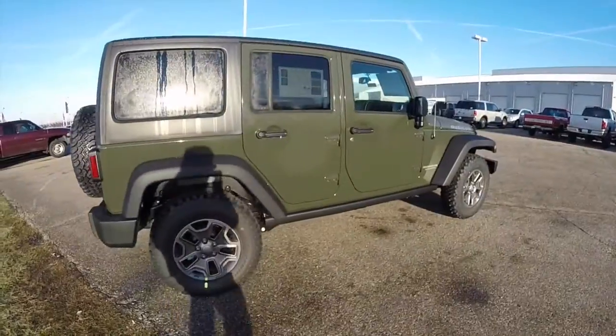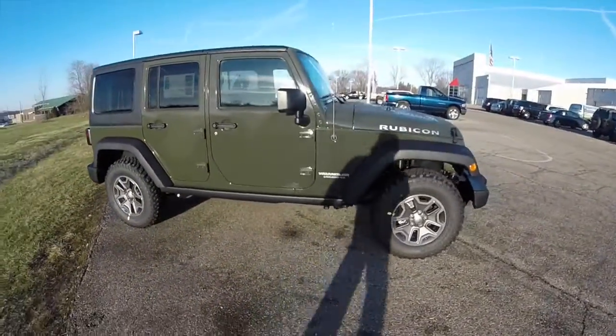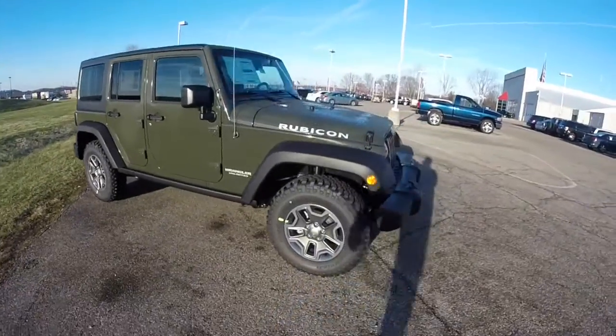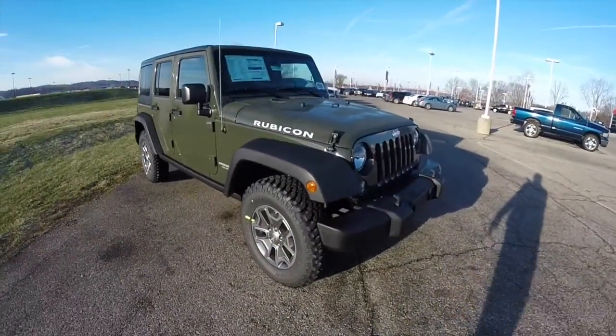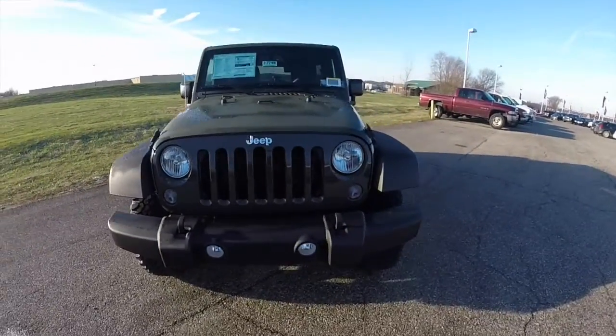This concludes our quick walk-around look at the 2015 Jeep Wrangler Unlimited Rubicon. If you have any questions or would like to see this vehicle, please contact our showroom — one of our friendly sales staff will be more than happy to answer any questions you may have. Thanks for watching.